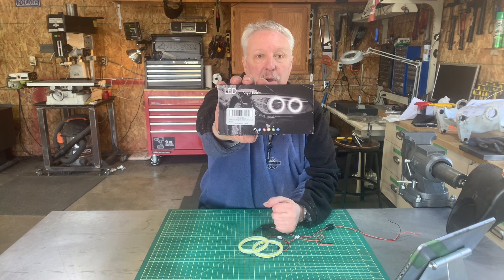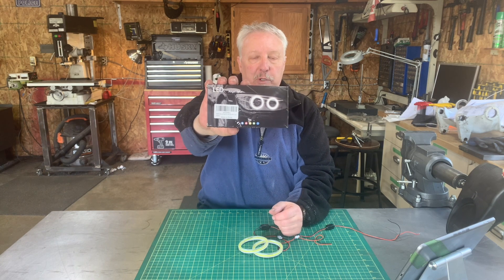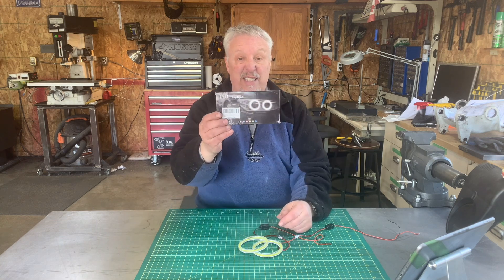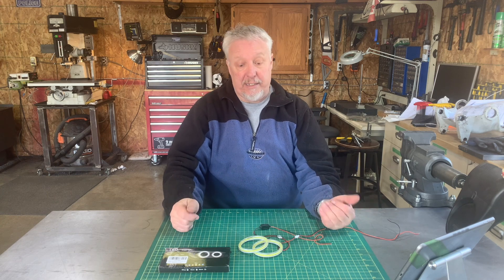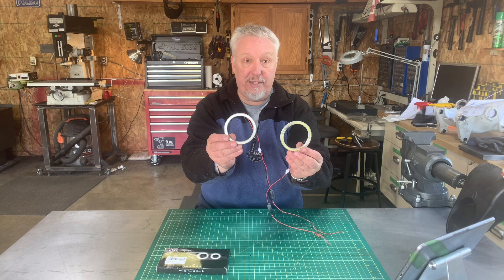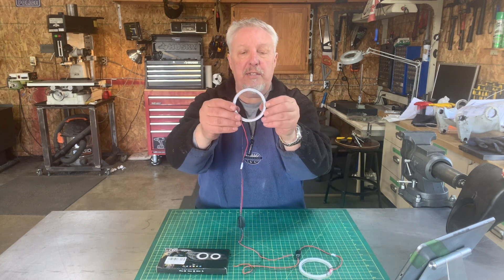Angel eyes are actually made for vehicles — you can put them on your vehicle as daytime running lights, that sort of thing. These were like 16 bucks Canadian, so that means like what, five cents American. This is what comes in the package right here.